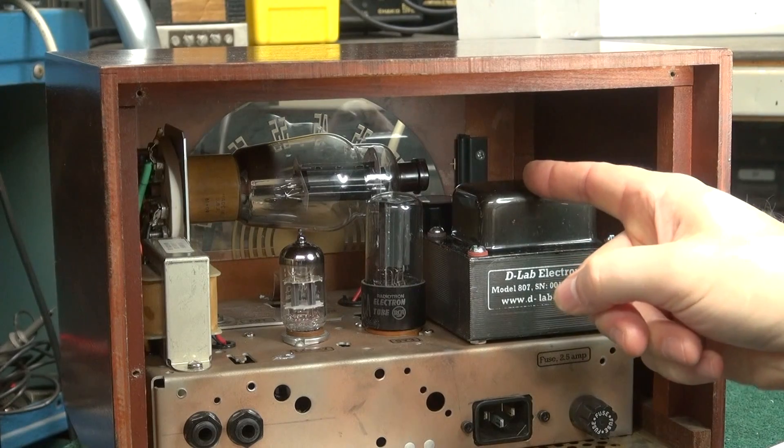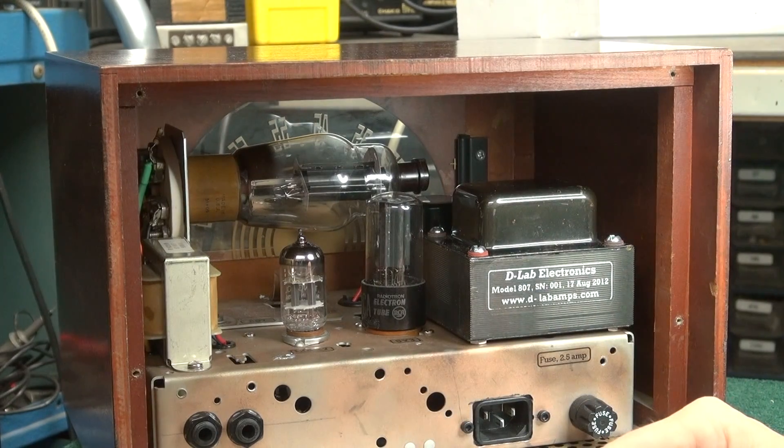If you don't put that plate cap on, you're going to have exposed 500 volts when you turn this amp on. That would not be a good thing.